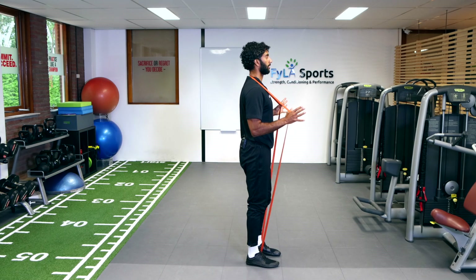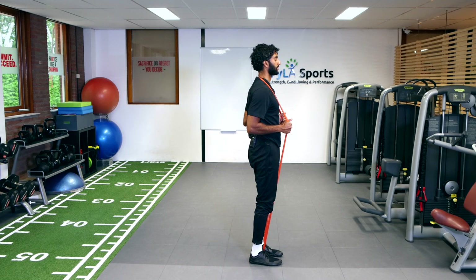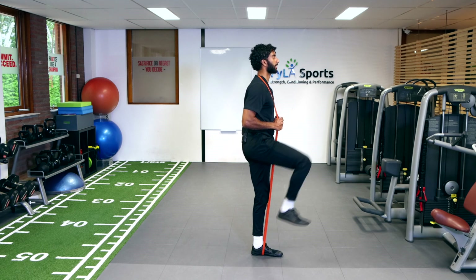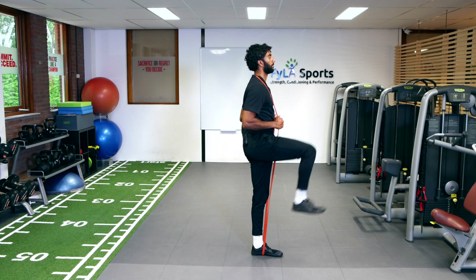And from the side, same thing — I'm pulling the band away off the neck a little bit to create some space, take some tension off the neck. Backwards lunge, stabilizing with my left leg as I come up, squeezing the glutes on the left side, and up.